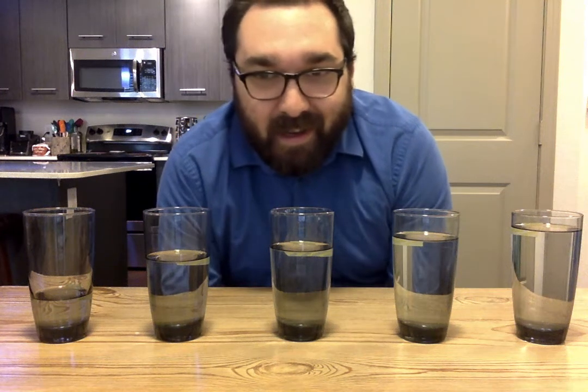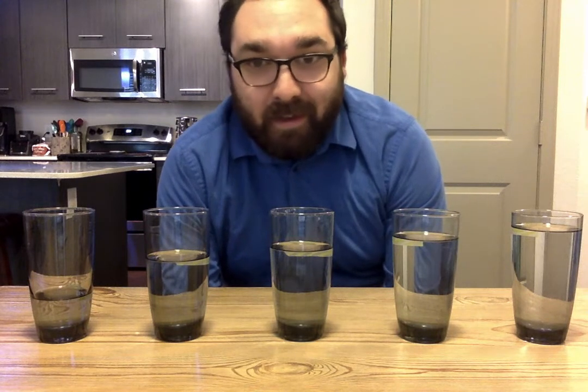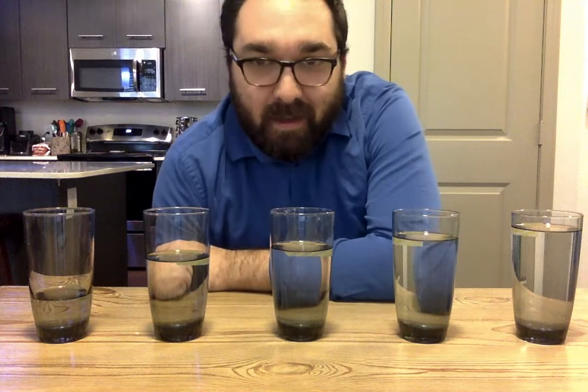Hey everybody! I'm here to show you a cool musical thing you can do at home if you don't have any instruments but you still want to play some. You probably have a sink and some glasses, and if you have a sink and some glasses you can make your own little marimba.